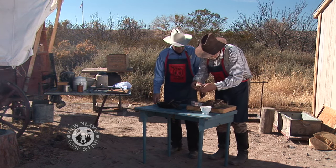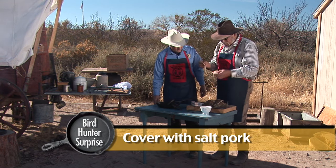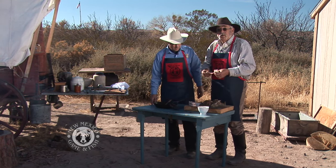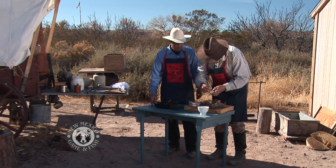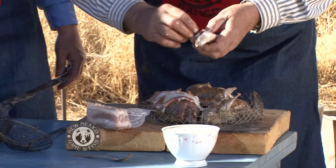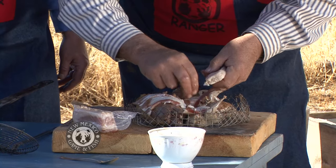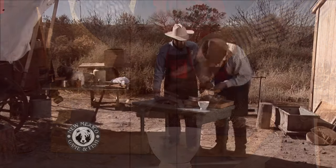Then we're going to go ahead and put some salt pork. I buy mine pre-sliced. You can buy it in a big chunk, but it's pretty salty stuff. When you cook it up it looks a lot like bacon, but trust me, it's salty. Oftentimes the skin — the rind — is still on it, and you've got to trim that part off. We're just going to lay them right on top of these birds and it's going to baste these things nicely as they cook.